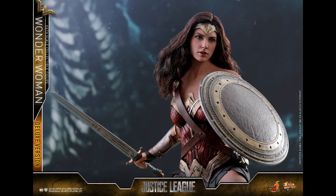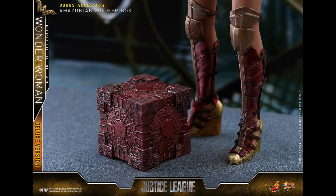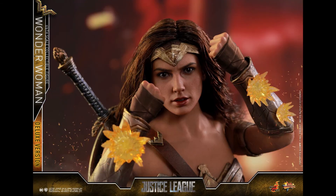If you get the deluxe version, you get the robe which is pretty cool. But overall, if you already purchased the Batman v Superman Wonder Woman like I did, it also comes with the mother box, so you don't necessarily need to pick this one up in my opinion.